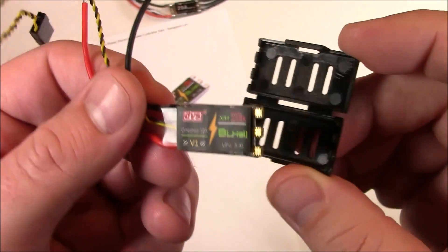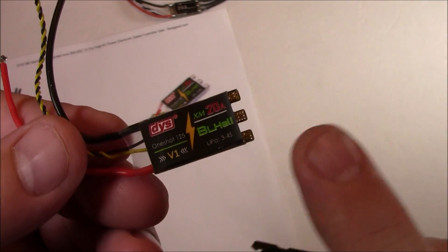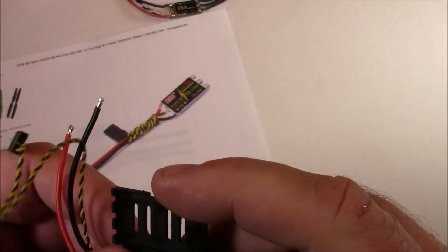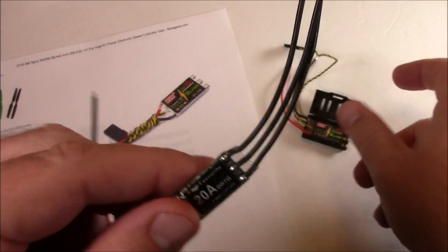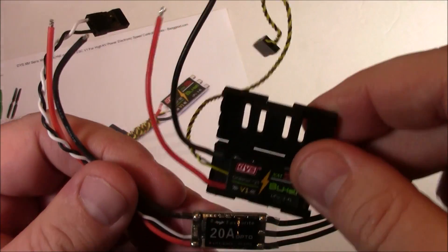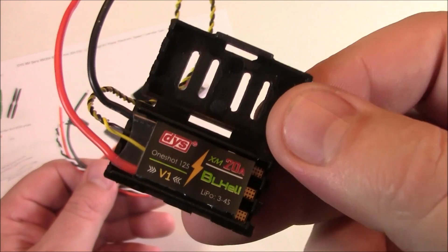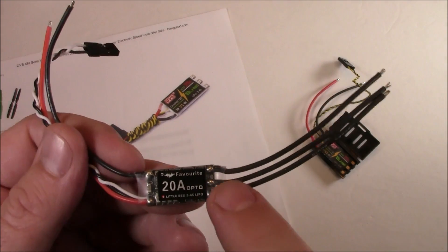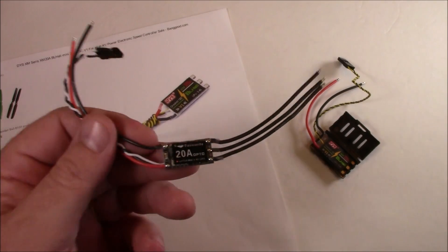Here's an XM20 amp ESC. This one is a V1, which comes without the wires soldered on. If you get a V2, the wires are already soldered on. It also comes with this little plastic housing so you could use that if you wanted to — it just folds over and shuts on itself. Here's a little B20 amp ESC — this is the one I'm not going to be using. You can see they're about the same size. The big difference is that the XM20s are the upgraded ones and they also have solder pads on them, which makes it easy to solder your motor wires directly to them.